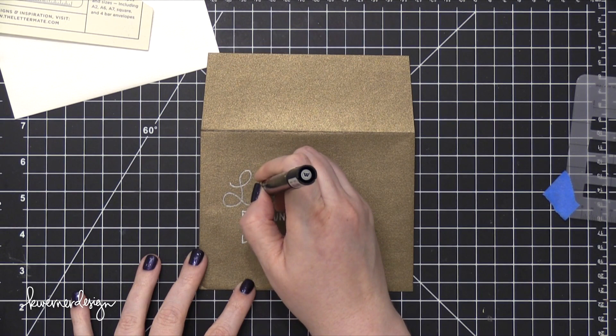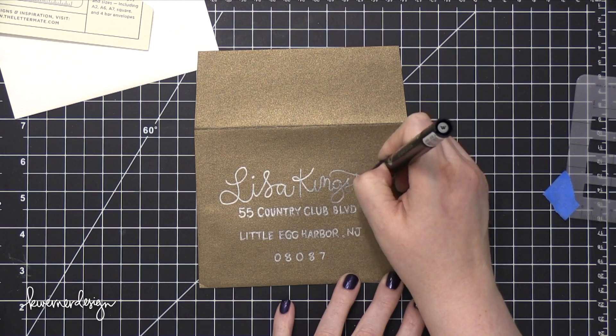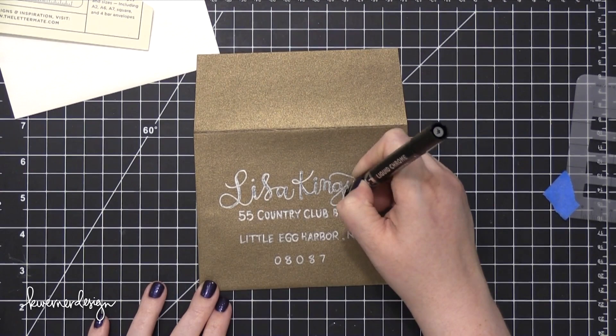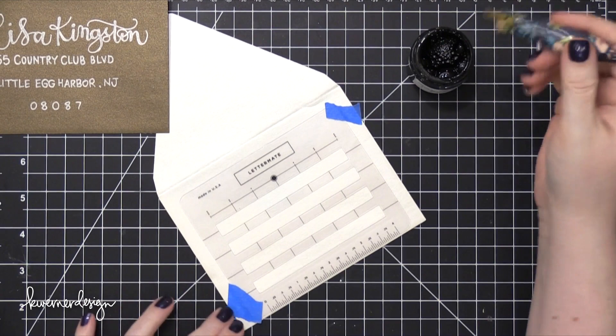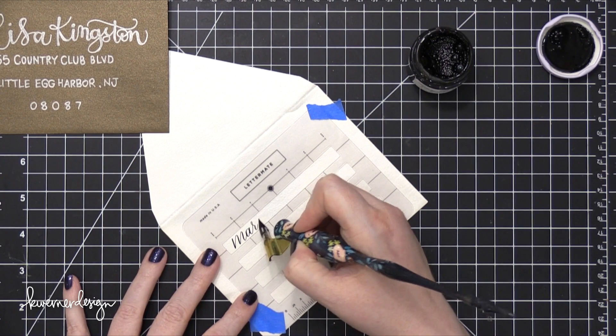I've done a lot of these envelopes over the years, ever since I was 16 or 17 years old — envelopes with calligraphy or lettering, different colors, things like that. Absolutely, they can go through the mail. Your experience can vary depending on your local post office. Some are a little bit more strict and will require you to be very diligent in following their rules. However, in my experience, as long as the address is legible and it can be read, it will be delivered. You also have to make sure you have the correct postage, and I'll talk about how to determine that at the end of this video.